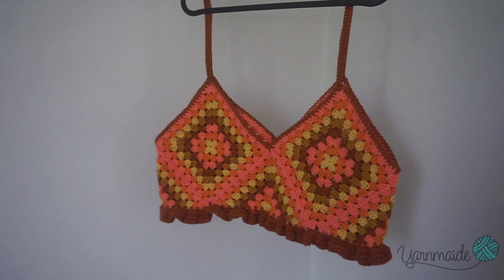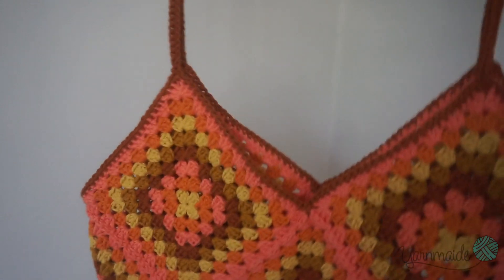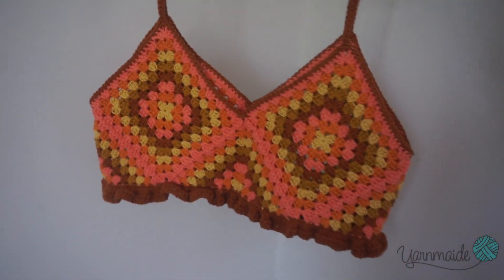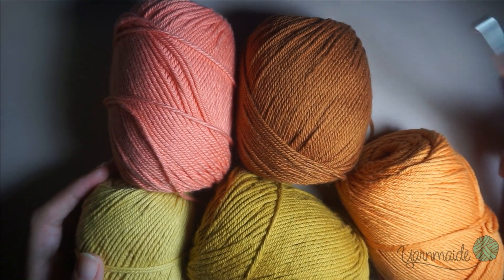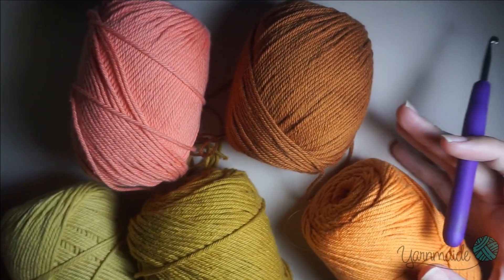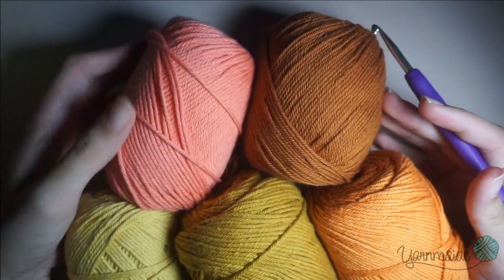Hi there, welcome to another video! Today I'm gonna be showing you how to do this easy crochet crop top with a ruffle border. If you enjoy this kind of video, please give me a thumbs up and don't forget to subscribe. To start off this crochet top, you will need some yarn — I am using this cotton yarn from We Crochet. I am using five colors; you don't have to use as many.